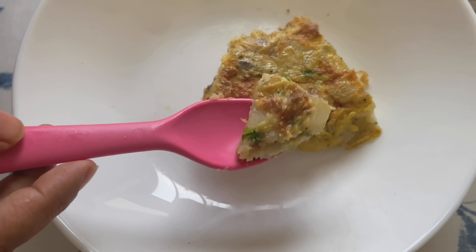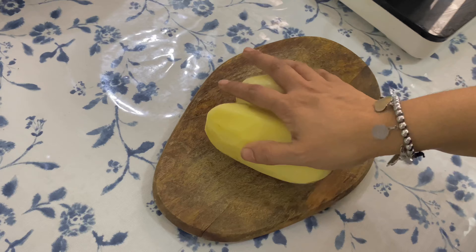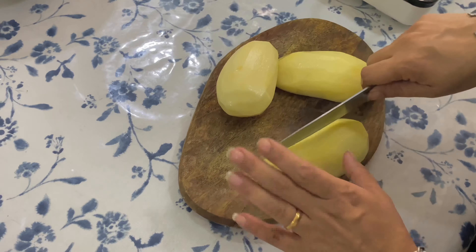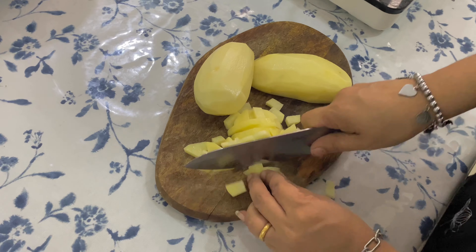Without further delay, let's get started. We need two medium sized potatoes. Let's dice them into small pieces. In our home, this dish is sometimes made for dinner as well. The size of the diced potatoes are as shown.